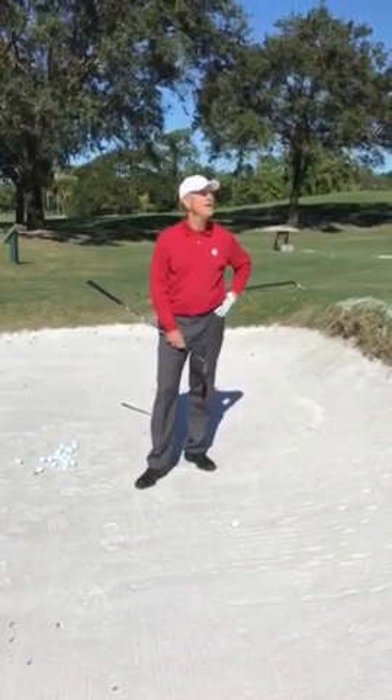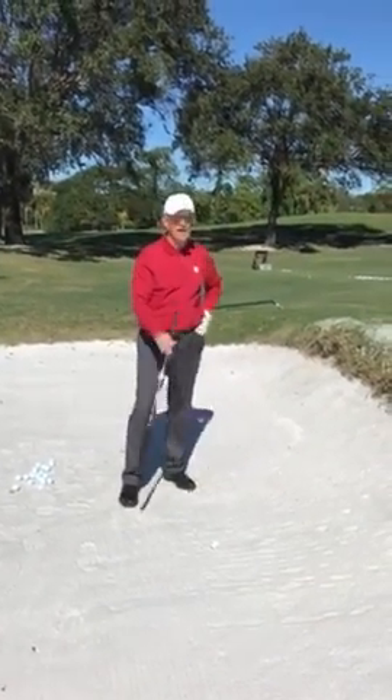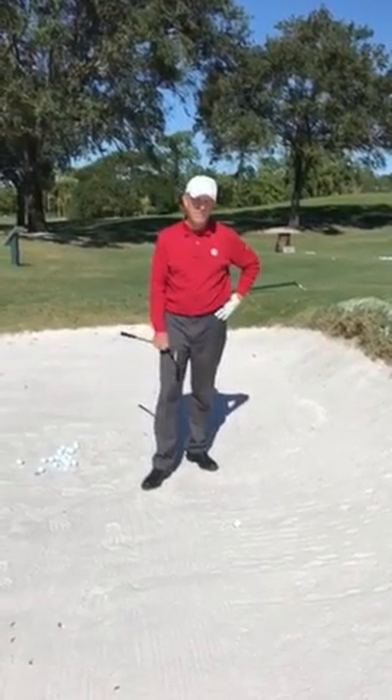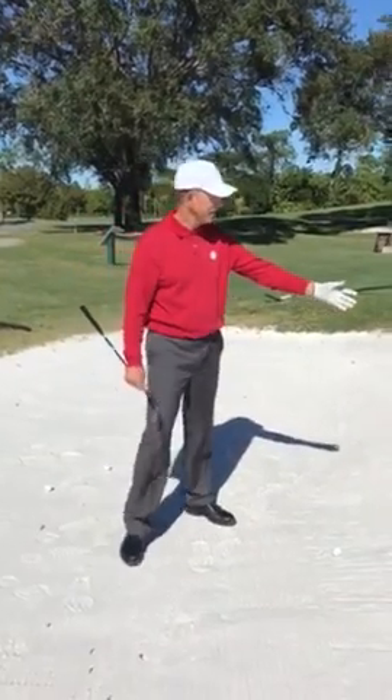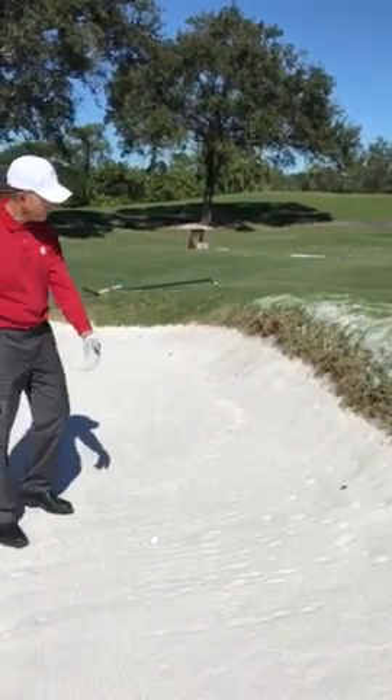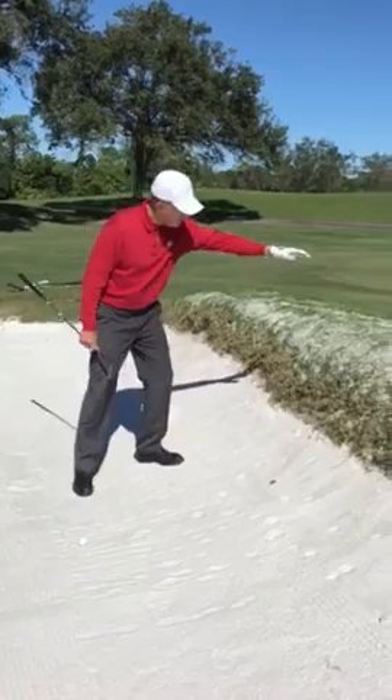It's another beautiful clear day here in Naples. You look at this blue sky all around. November's been a great month for us. Today I'd like to take just a moment to talk about one of the shots that's really affecting our players, and that's a shot where the face of the bunker is pretty high.